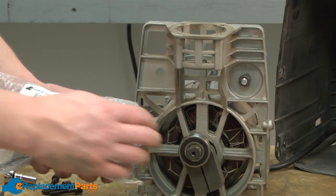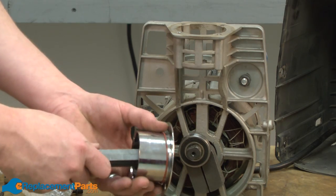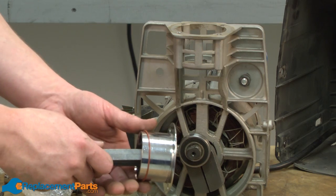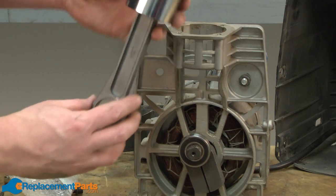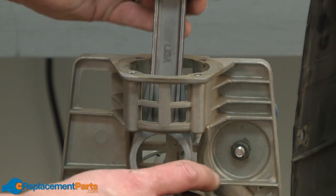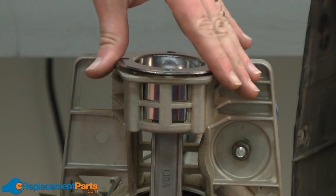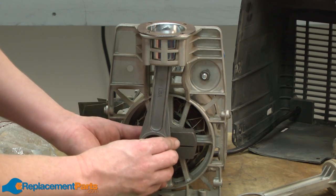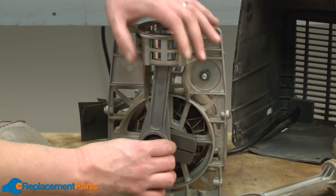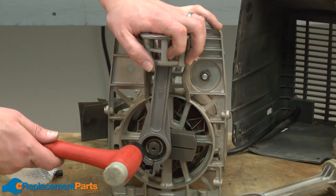Now we can install our new piston and cylinder kit. The kit comes with a new O-ring — this will go between the valve plates and the top of the cylinder; I'll just set it aside for now. Now I'll thread the connecting rod through the top of the pump and insert the cylinder into the pump. Now I'll line up the bearing on the eccentric with the connecting rod. This time I'll use a rubber mallet to tap the connecting rod onto the bearing.